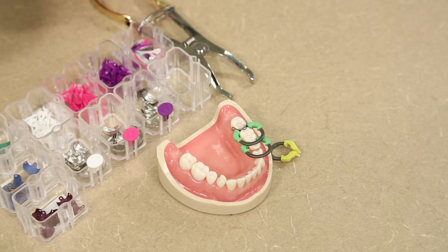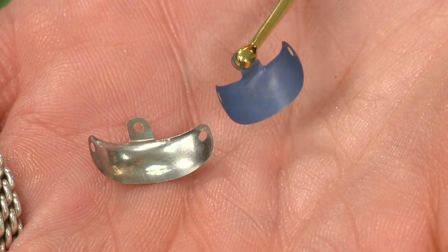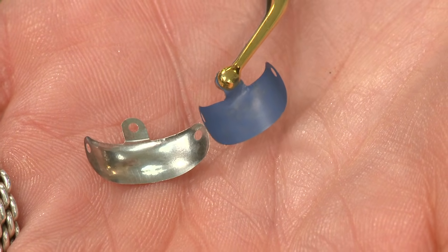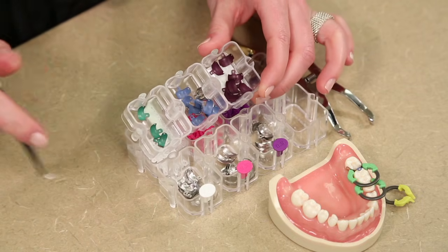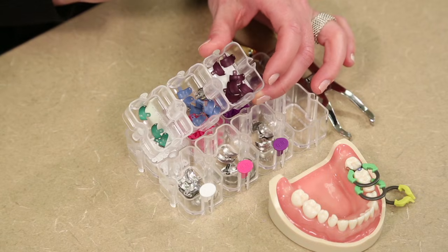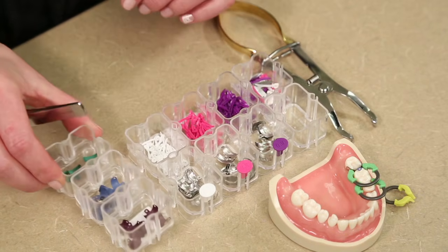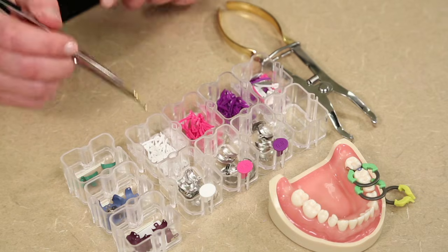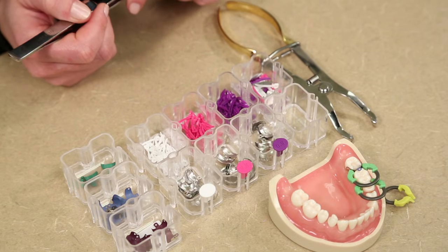Included in your starter pack are both the V3 standard matrix as well as the super curve non-stick matrix. The bands come in three sizes: short, standard, and subgingival, and that's going to be based on tooth height. You'll also receive our wave wedges in three sizes — small, medium, and large — and that will be based on the interproximal space.